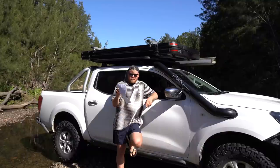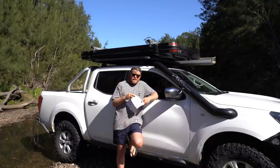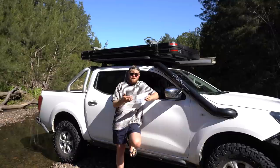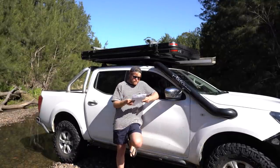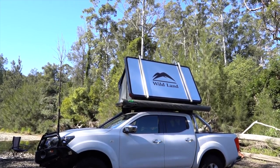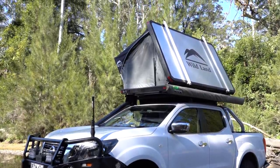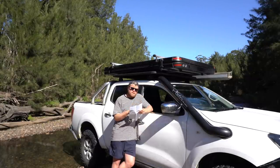I wrote everything down on a piece of paper because I put a questionnaire out on my Instagram and said everyone give me the questions they want to know. So I wrote down all the main points here so I can remember everything and cover it all, otherwise I'll forget half of it. Now just to start with the basics — it's a Wildlands 1.2 meter rooftop tent from Drifter, who are stocking and selling them now.